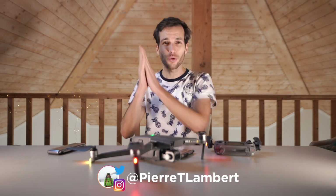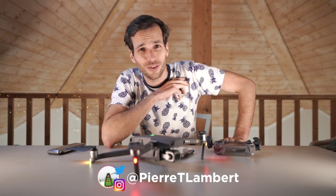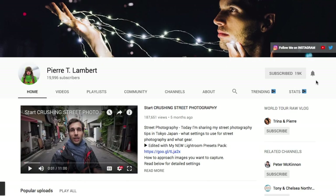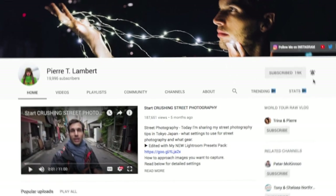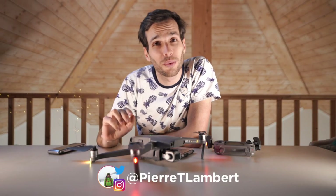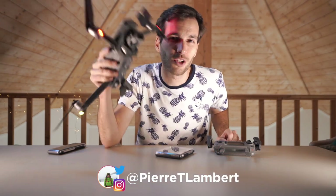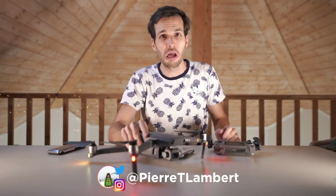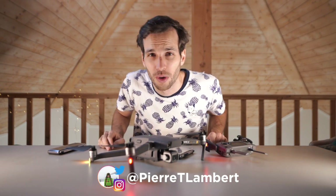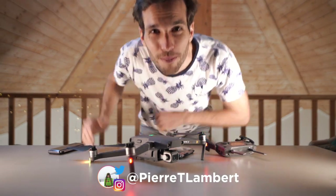With that being said, if you're new to this channel, hit the subscribe button. I'm a travel adventure photographer creating videos all around the world — hit the notification bell and you'll be notified for the next adventure. Get out there, go shoot, try something different, try something new. Maybe it's a drone, maybe it's an old school lens, maybe it's a disposable camera. Get out there, go shoot, try something different. Bye bye!